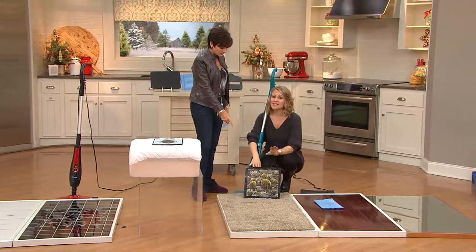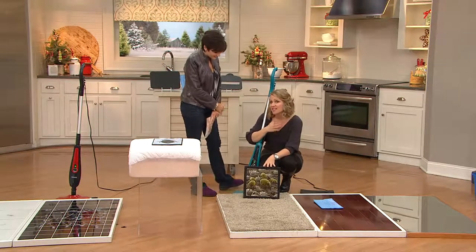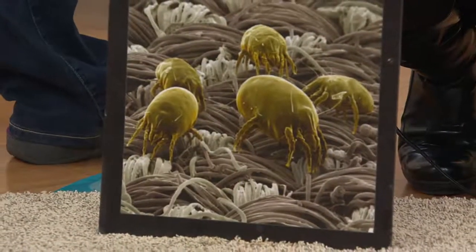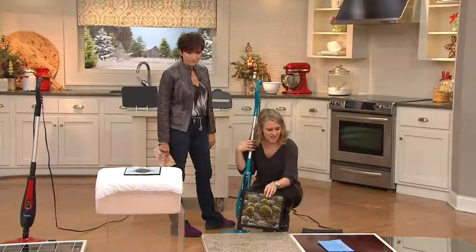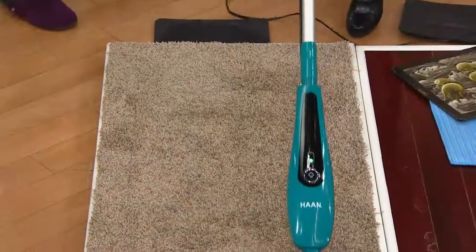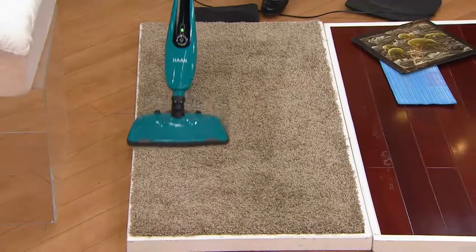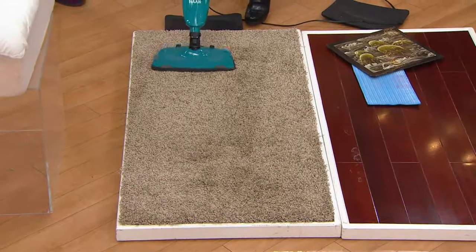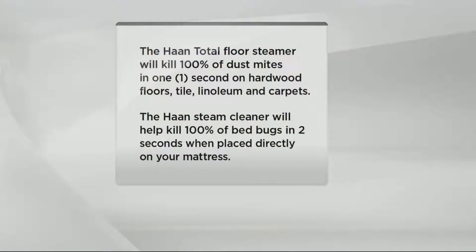This picture shows dust mites — we all have these in the soft surfaces of our home. No matter how clean we keep our homes, they're in our carpets, our bedding, our upholstery, and pet beds. With the Hahn, you pop the carpet tray right on the bottom and you can go over your carpets, your bed, your duvet cover, and your pillows. You are steaming and killing dust mites — 100% of dust mites — in one second, with no sprays or chemicals, just steam penetrating down into the carpet fibers.